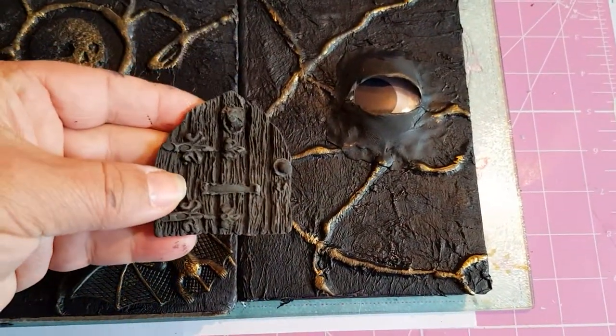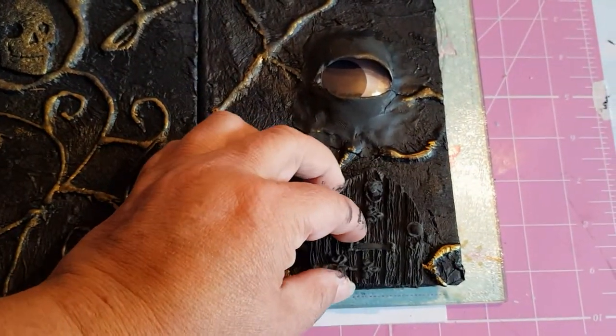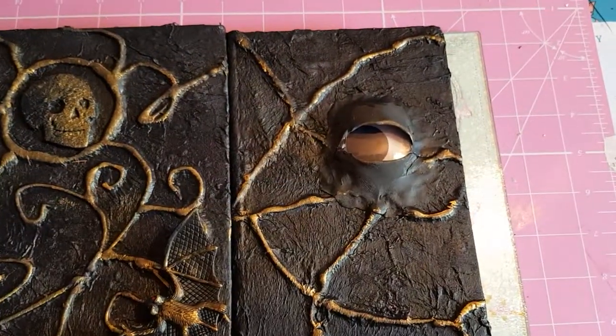I still have the little door here, so I might put that on — I might put it on the back, I might put it on the front. I'm not sure yet, so I'm just keeping it to the side.